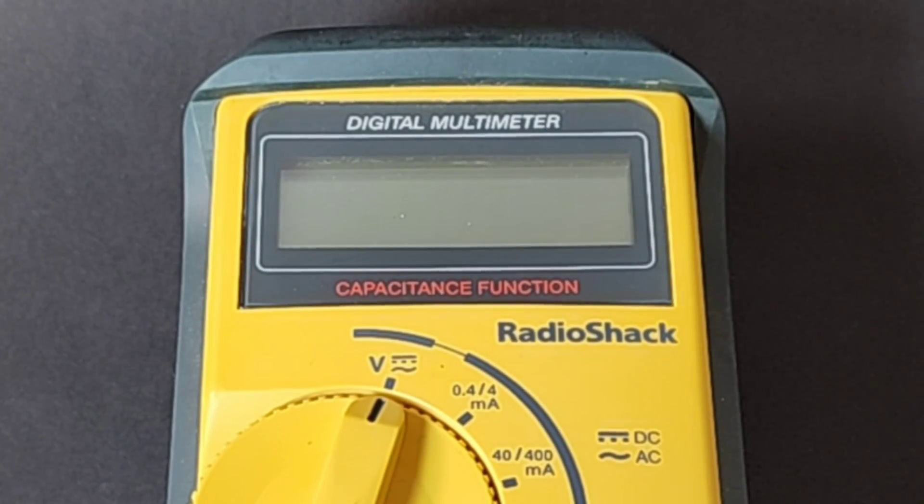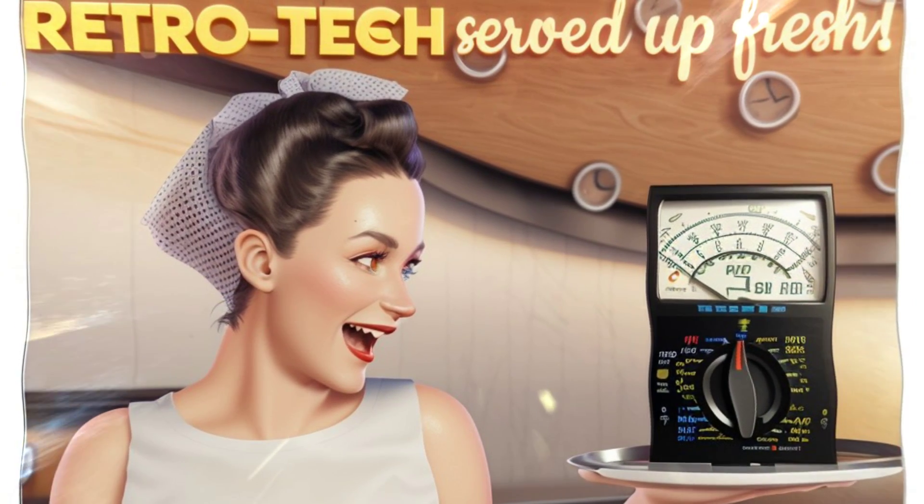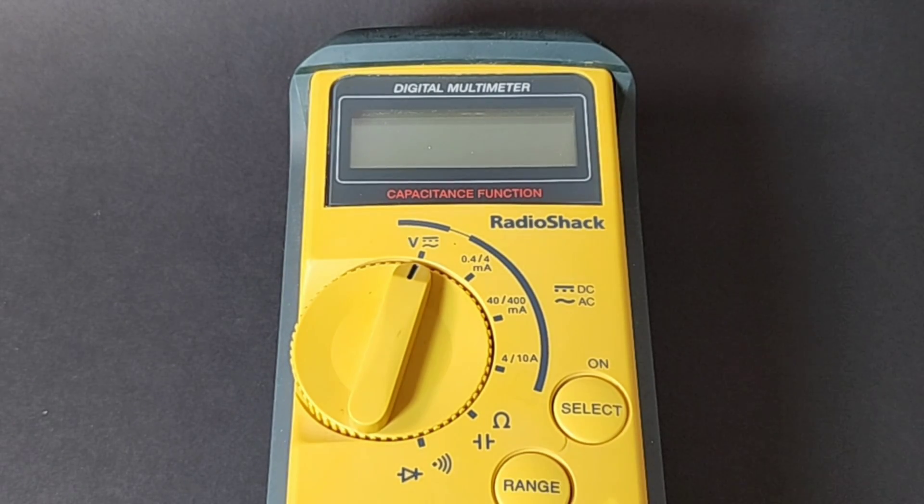Welcome back to another edition of Ritual Tech, where we bring you only the finest vintage multimeters and test equipment of days gone by.